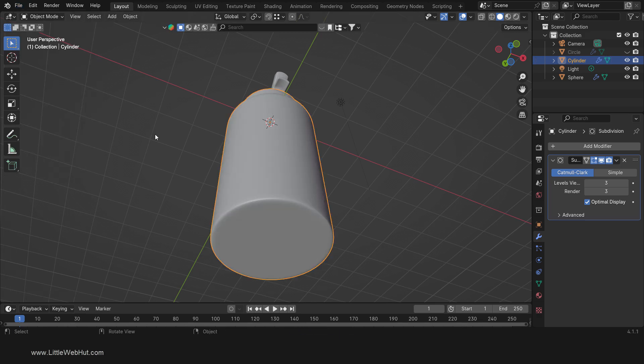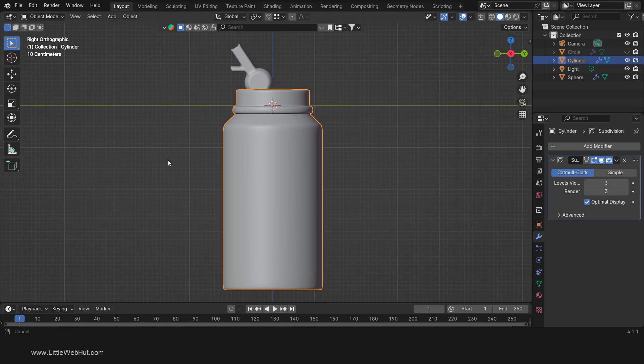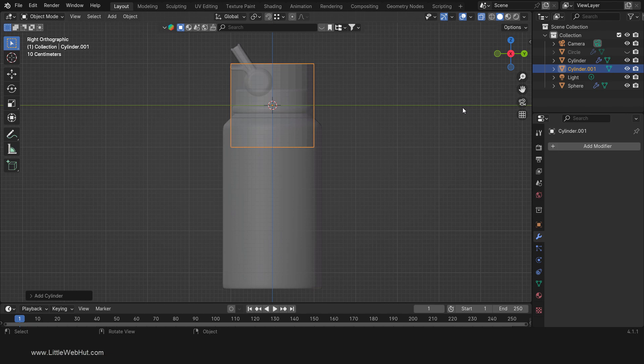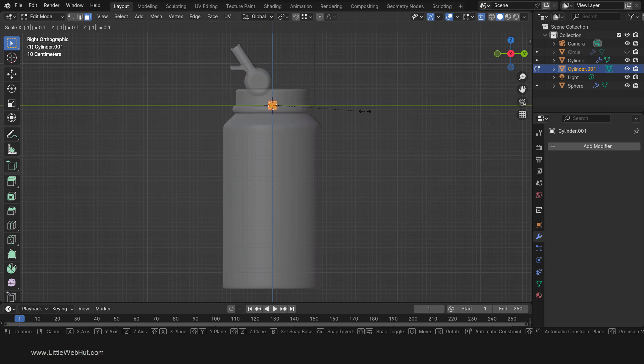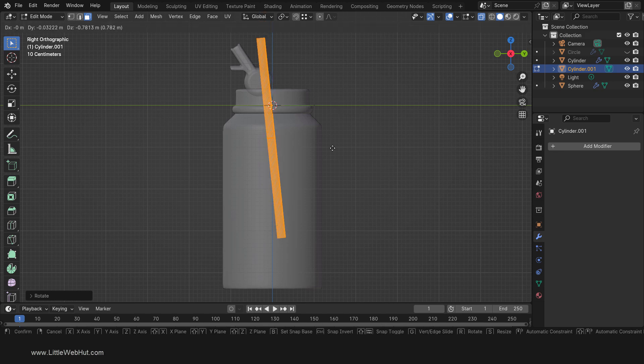So tab into Object Mode and press 3 on the number pad for side view. Then turn on X-Ray. Now press Shift-A and add a mesh cylinder. Next, tab into Edit Mode. Then scale by pressing S, then .1, then Enter. Then press S, then Z, then 24, then Enter. Now rotate by pressing R, then minus 6, then Enter. Then move it by pressing G and then move it here.